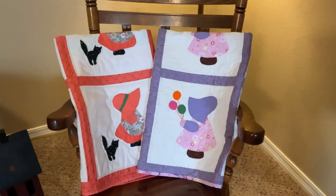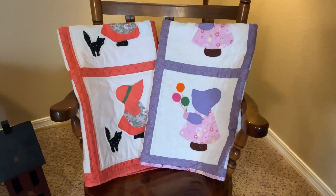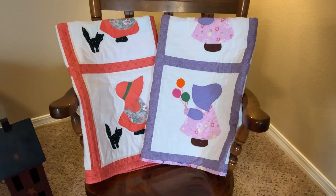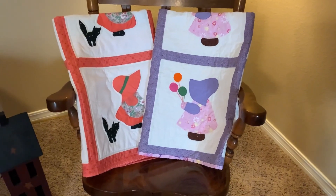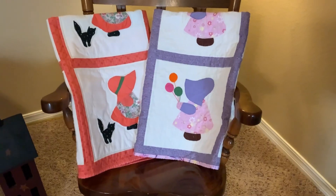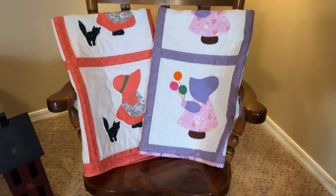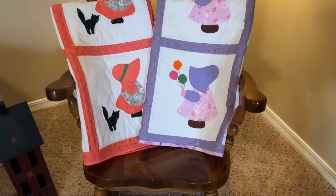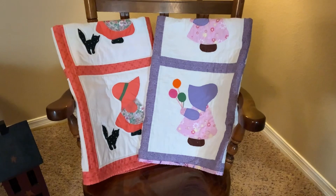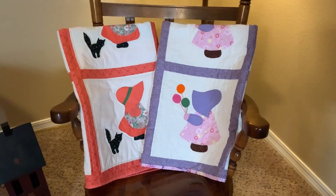Well guys, finally here are Sun Bonnet Sue — both of them finished! First of all, they are laundered and ready. I always wash my quilts before I give them as gifts, just to check and make sure nothing's come loose and to take care of any odd ends if need be.